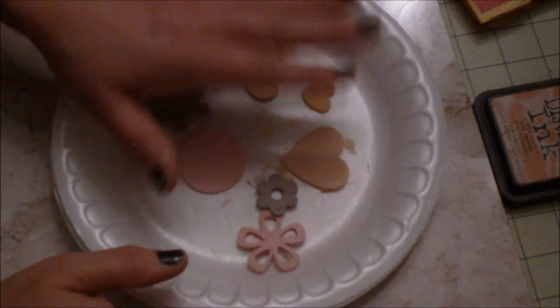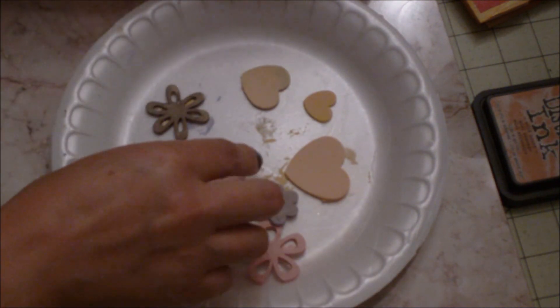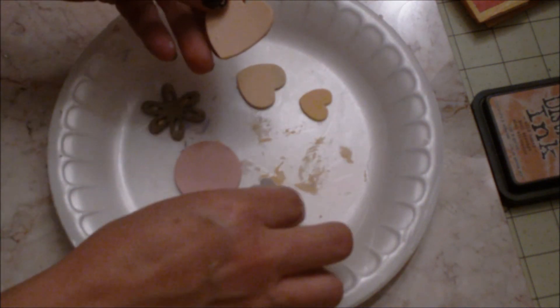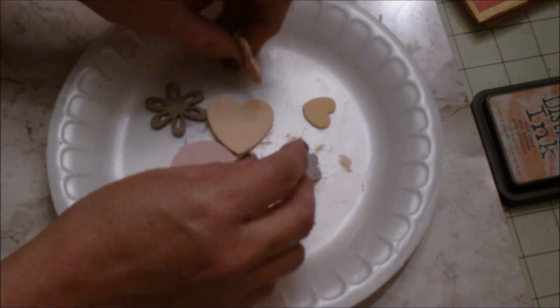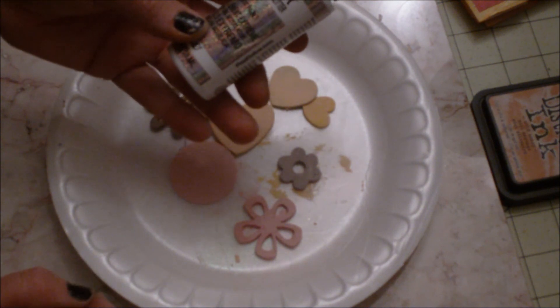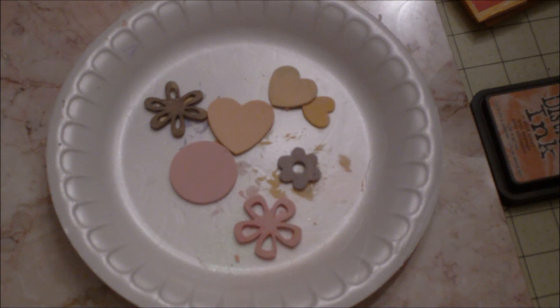All my pieces are dry now. Look at the nice coverage here — it's very nice. The last thing you need to do after painting is apply the extreme glitter paint, which is very good.